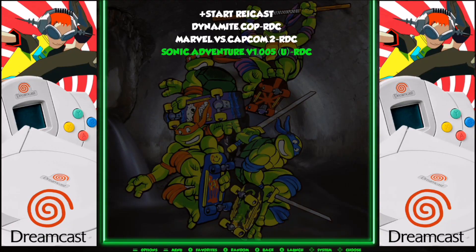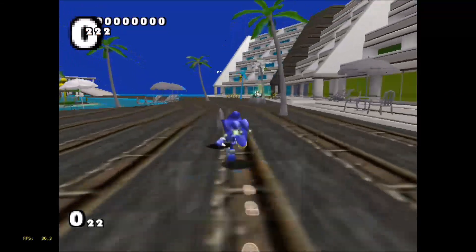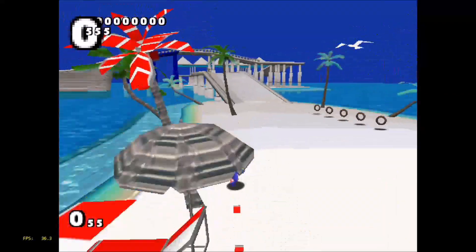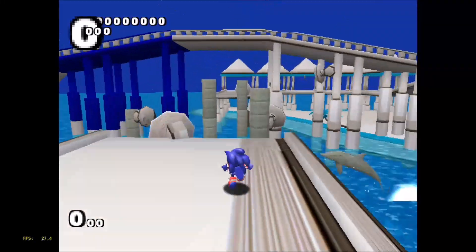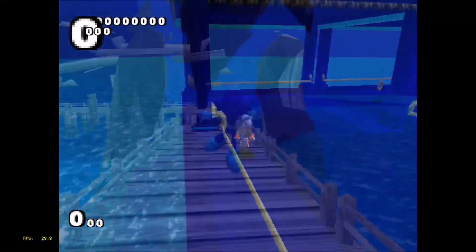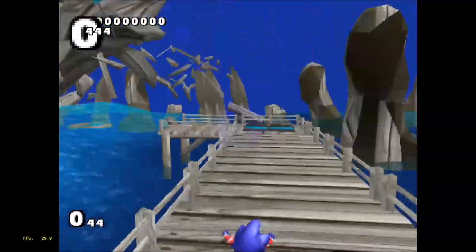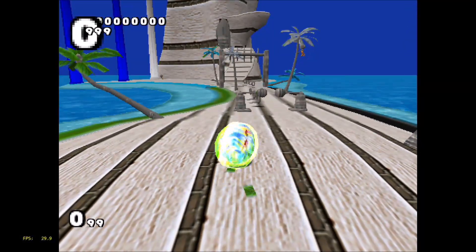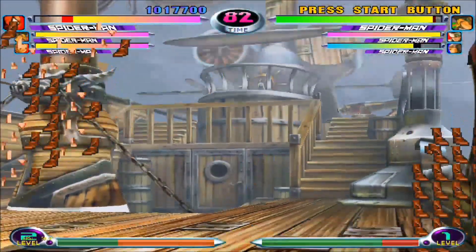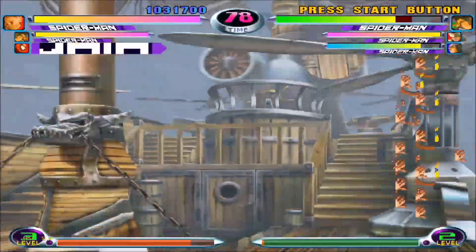Now let's try some Dreamcast. There are a couple of different emulators available — the Reicast emulator which I could not get to work, and the Flycast emulator which I'm using now. It's running at a fairly good speed but there are all kinds of graphical errors and colors are messed up. The FPS counter shows 30 frames per second but I don't think that's accurate — the game seems smoother, maybe around 50 fps. It should be running at 60 full speed, but even with the graphical issues in Marvel vs. Capcom I'm impressed with the speed and sound quality, and I think with better optimization we'll see quite a few of these games become playable.